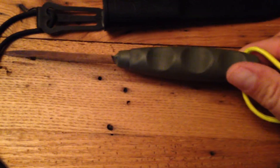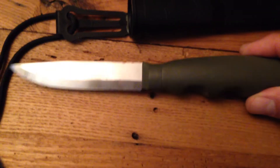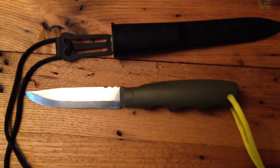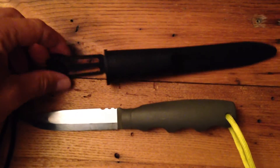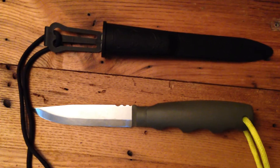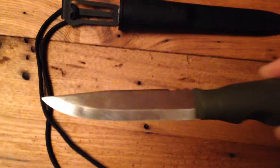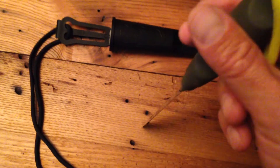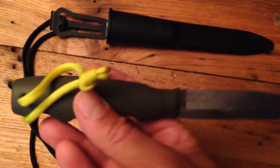The last thing I did is I just painted it. I masked the blade off and painted it with some flat black military green paint. That's it — it has made the inexpensive knife much nicer and, I think, much safer to use.